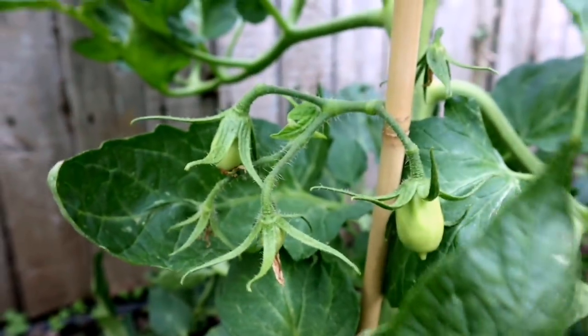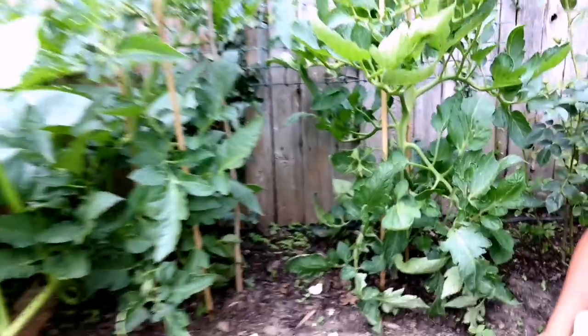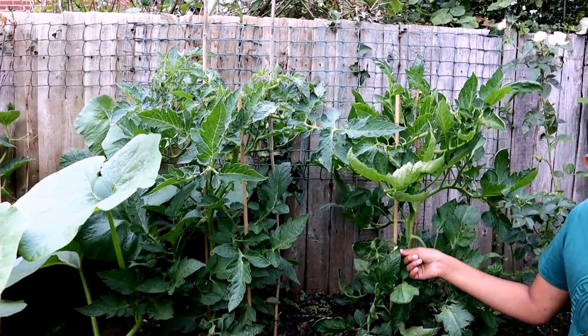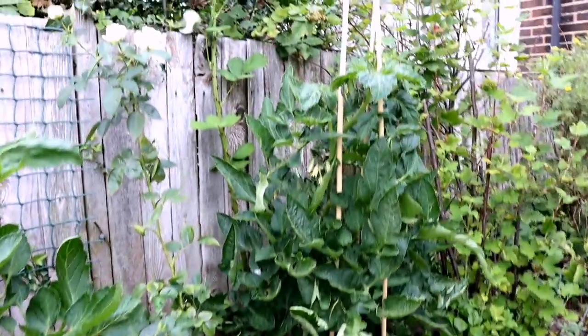I was told these are one of the nicest tomatoes you can get in Bangladesh — they're plum tomatoes and they're coming up quite nicely. Dad, have you ever tried these tomatoes in Bangladesh? They taste really nice.